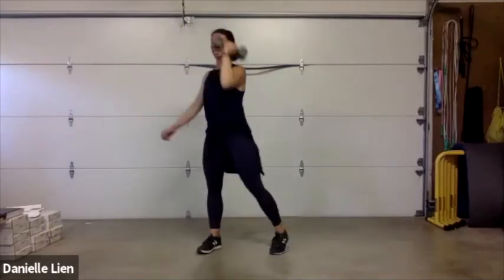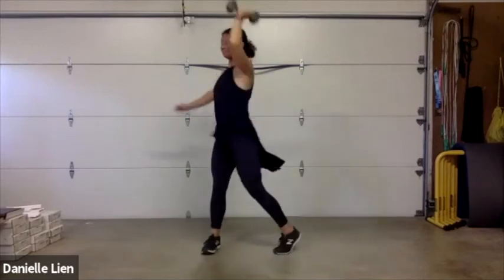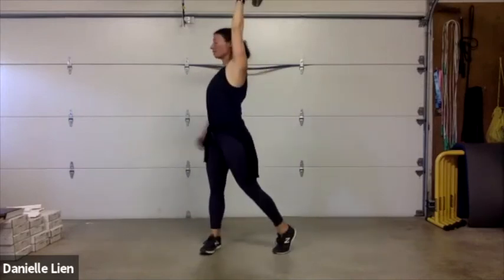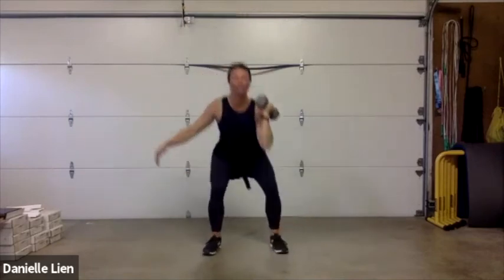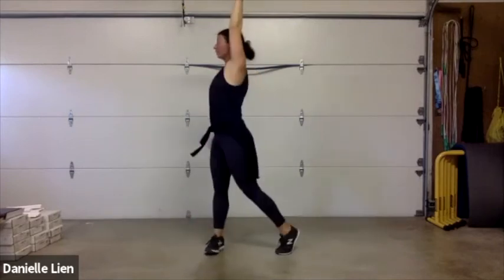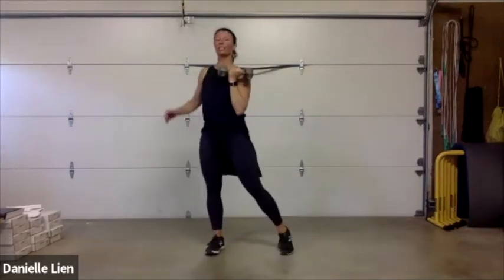Squat press — finding that option for you. Squat down, press up, squat and rest. Ten seconds left, then we have our jump rope. This is the second to last round of these — squat press, three, two, one!